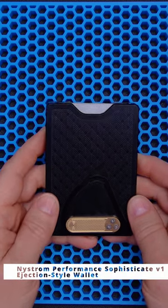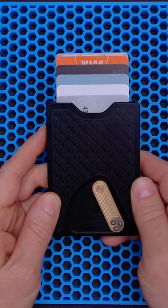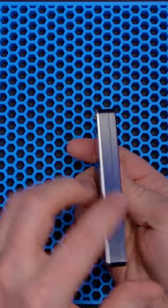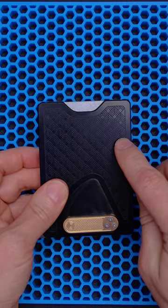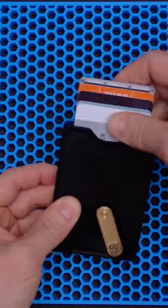Here we have the most overbuilt ejection style wallet I have ever seen. This is the Nystrom Performance Sophisticate Wallet. It has aluminum panels on both sides holding the cards in that are anodized. It has a brass ejection mechanism right here.